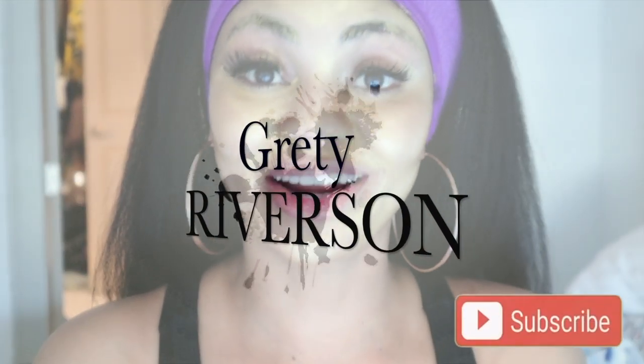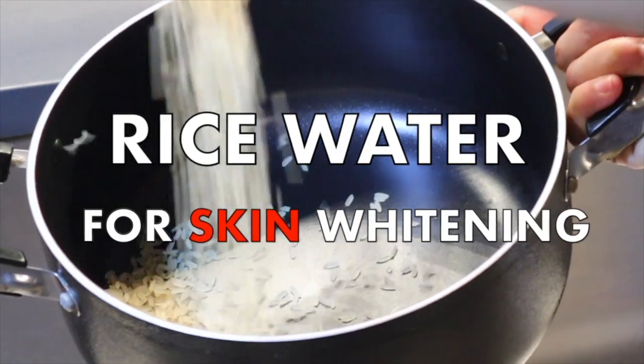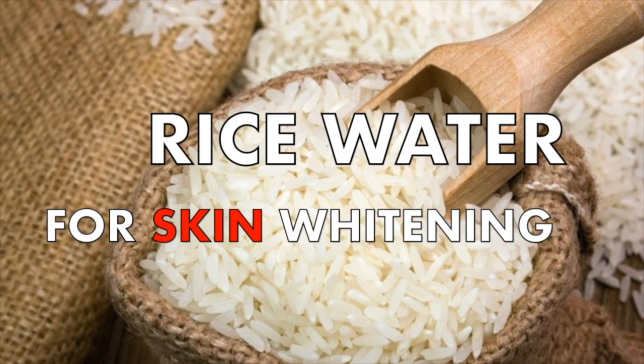So I am trying out the rice water on my face. Hey guys, today I'm gonna show you all how to make your own rice water toner for instant whitening, acne-free skin — brighter, smoother, and younger looking skin.